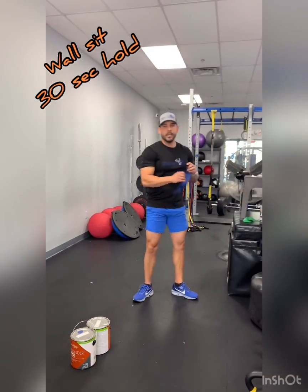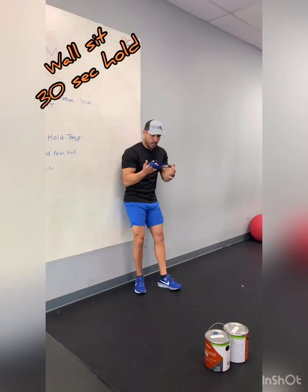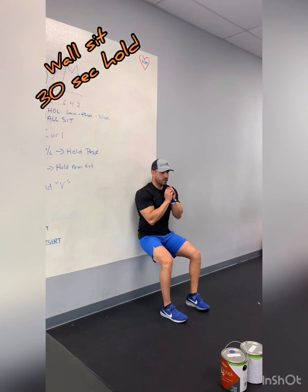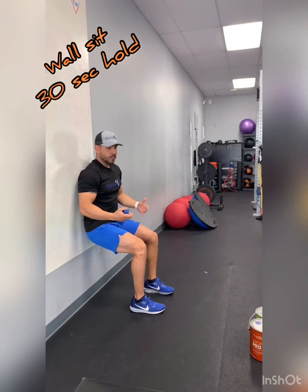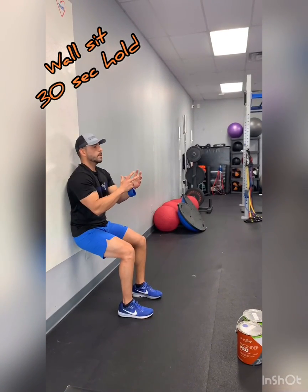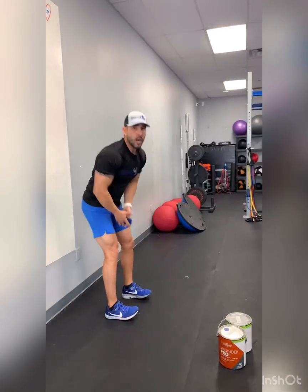For the wall sit, I like to use resistance bands above the knee if you have them — you can get them on Amazon and still get delivery. If you don't have bands, that's fine. If you want to add challenge, grab those buckets and put them on your legs or hold them out straight. Hold that wall sit — remember, 20 reps first, then hold for 30 seconds or a full minute, it's up to you.